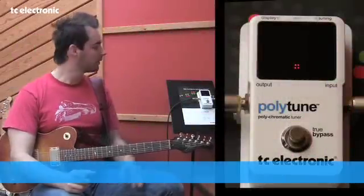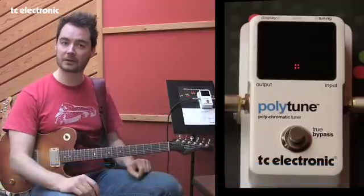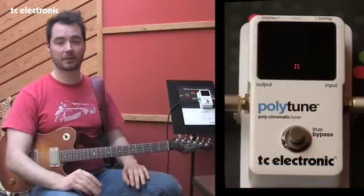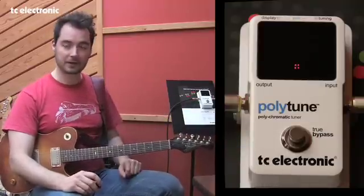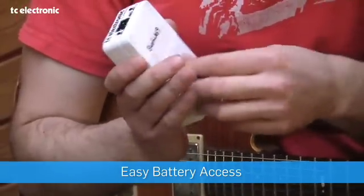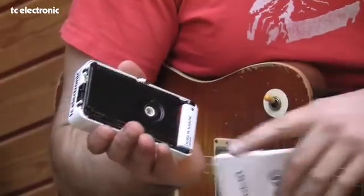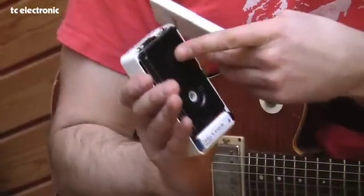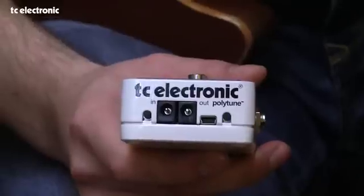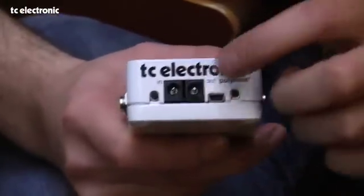On top of the amazing display, the rest of the Polytune hardware is great as well. We have true bypass with silent tuning, which means that whenever you bypass the pedal, we don't mess with your precious guitar tone in any way, and when you activate the tuner, you have silent tuning. Polytune can run off a regular 9-volt battery or an optional power supply. Changing the battery is a breeze — you simply unscrew the big knob and you have access to the battery with a protective casing so you don't mess up the DSP board. If you use the optional power supply, you can actually power several other pedals using the 9-volt DC out, which outputs up to 1500 milliamps — plenty to power most of your other pedals.